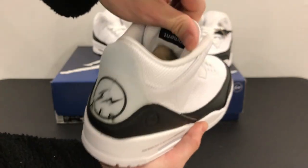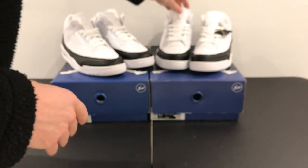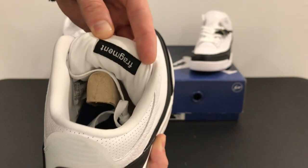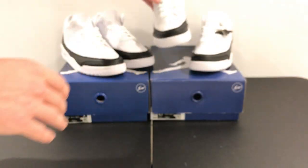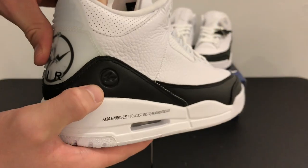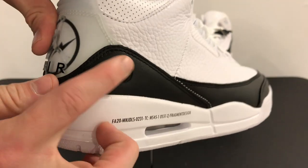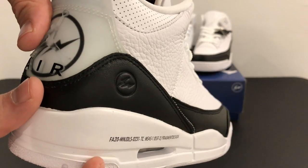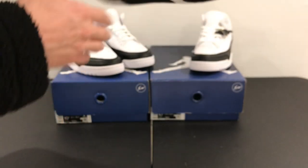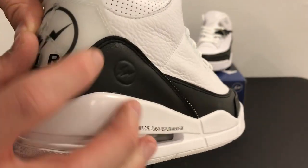Looking at the inside, you can see it has the fragment branding — same thing there, that's pretty accurate. Looking at the embossing on the authentic version, notice how deep that is with the circle around the fragment logo. Then this one is not quite as embossed, but it's still decent.